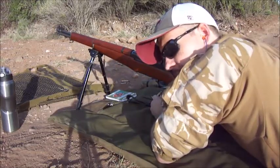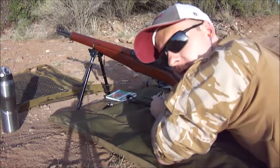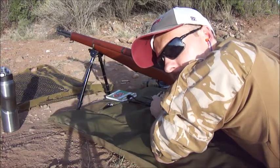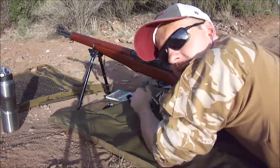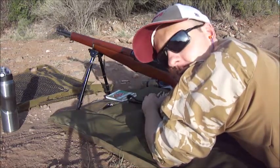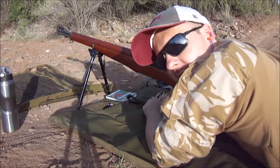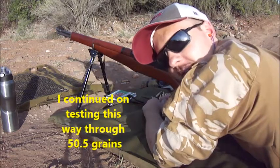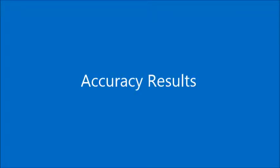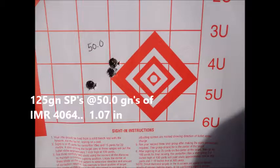50.0 has significantly more recoil than the ones in the lower range. 33.5 was wonderful — it was like an AR-15 — but as you guys saw, if it doesn't cycle the op rod, there's really not too much I can do with it unless I want to rack the bolt every single time.